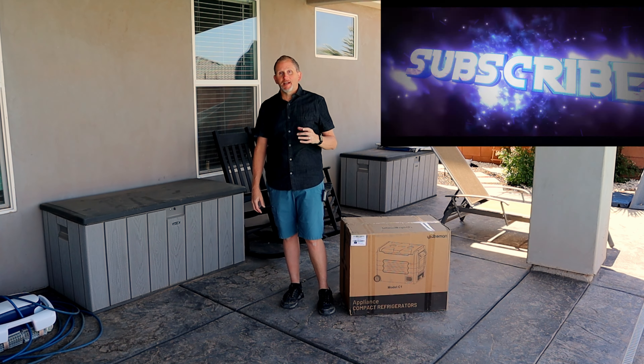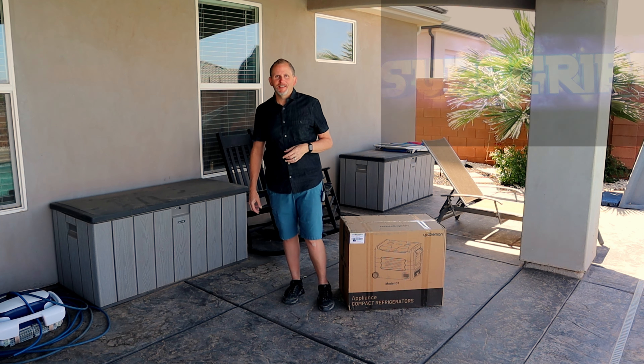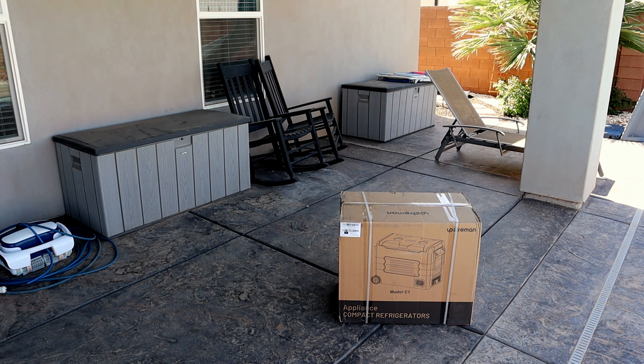So stay with me. Be sure to like and subscribe to the channel — there's a link in the description. Alright, time for the unboxing on this Model C1 Upstream Portable Cooler, that plugs into your DC 12-volt.